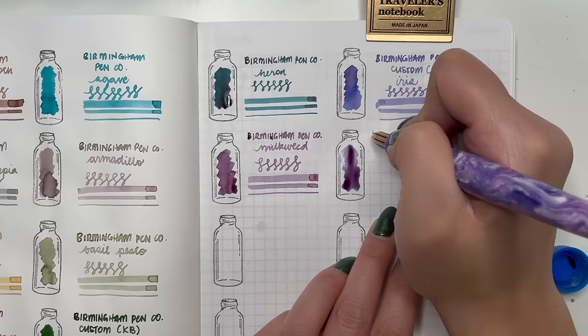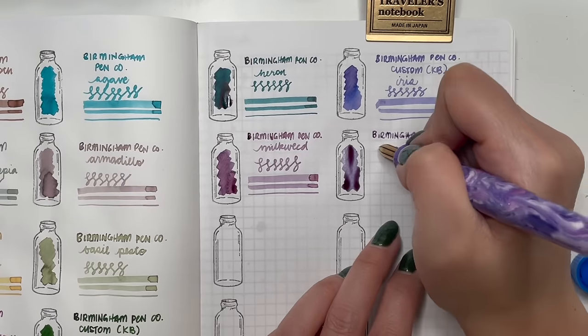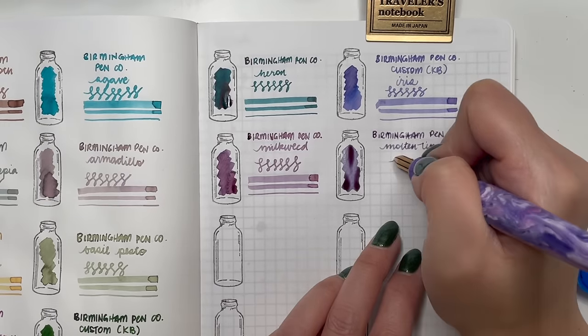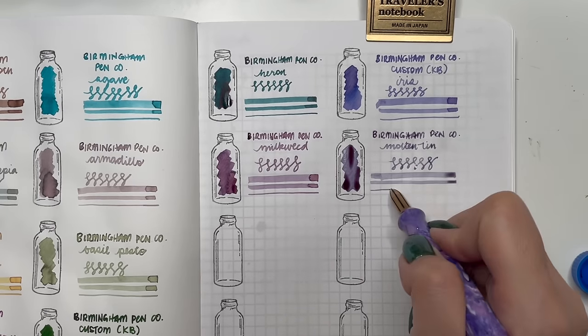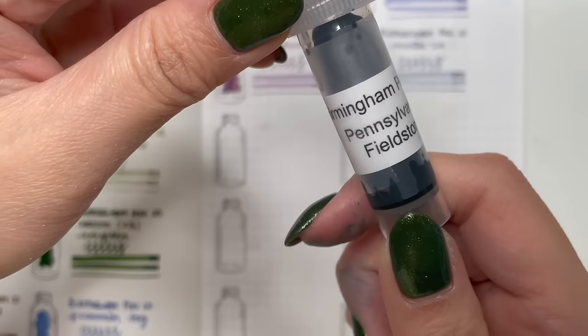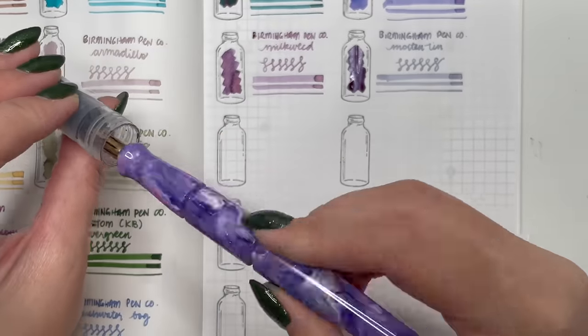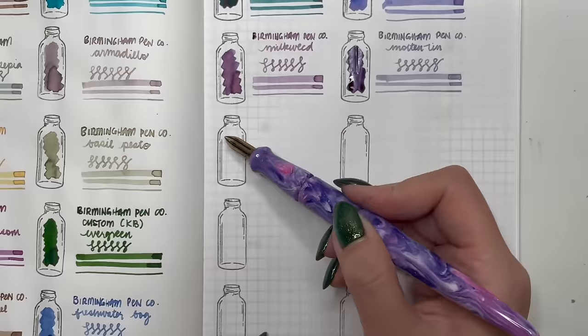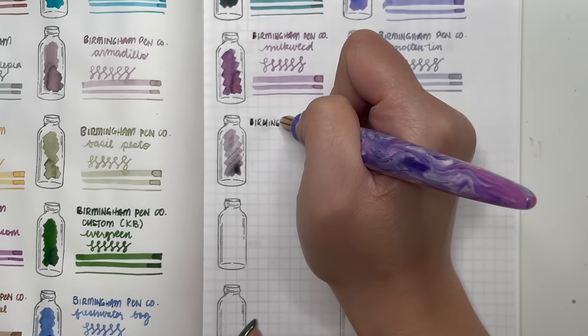Next is Birmingham Penco Molten Tin, given to me by my Secret Santa. I'm hoping to use it in a pen in January. It goes down looking gray but then turns into this blurple color. I'm a big fan and can't wait to use this in a pen.